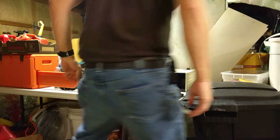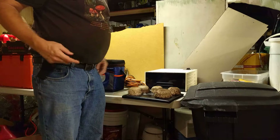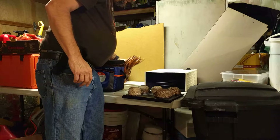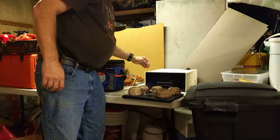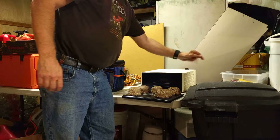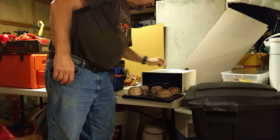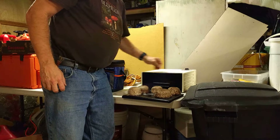This is Larry Short with MushroomObsession.com. I'm in my garage with my simple little dehydrating setup. I got this dehydrator at a yard sale for five bucks — I don't know what they cost new, but I've used it for three or four years and it works great. You just plug it in to an electric power source, set your temperature. For most mushrooms, I leave it at the vegetables temperature, which is about 125 degrees Fahrenheit.